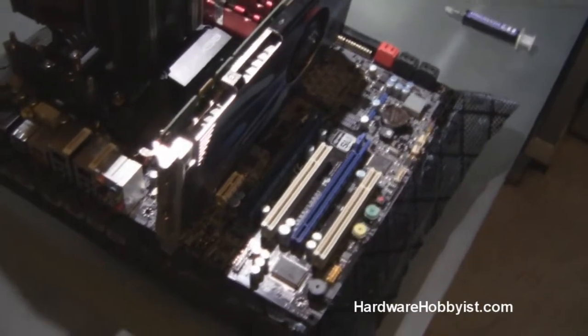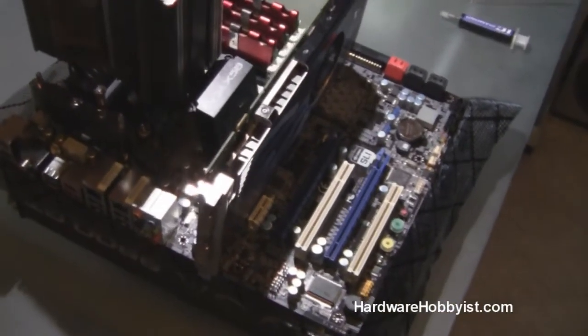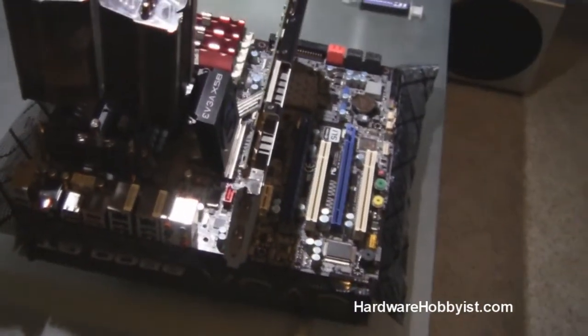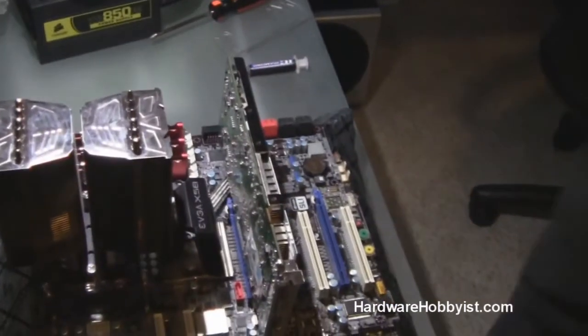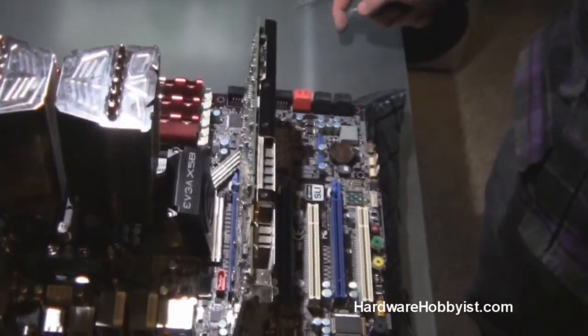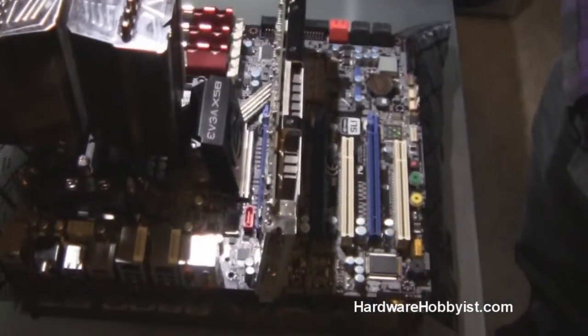Some of you guys might be wondering if the number of the slot matters — whether you have to put it in the first one, the second one, or the third one. The majority of the time it doesn't matter, unless you're using multiple graphics cards, in which case you're going to have to consult your motherboard manual. But for the majority of you guys with single card systems, it's as simple as that.